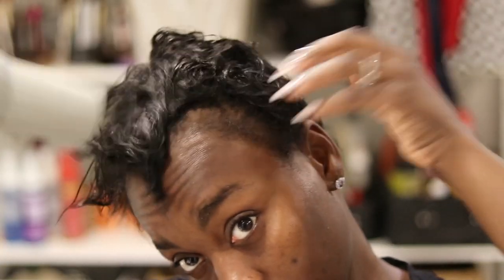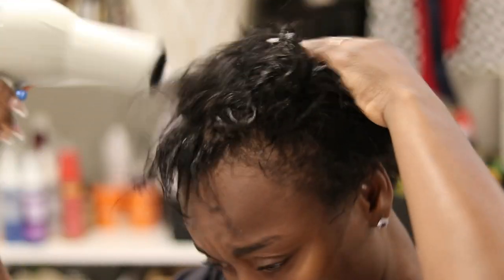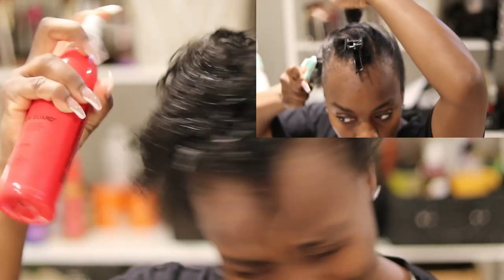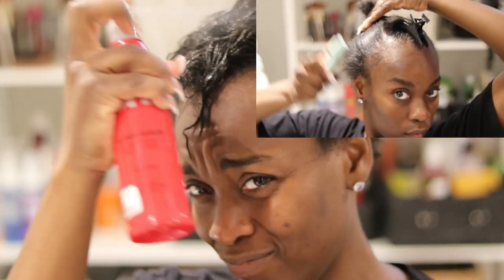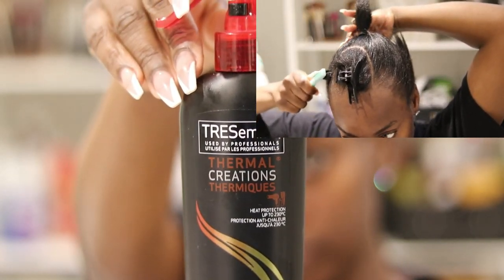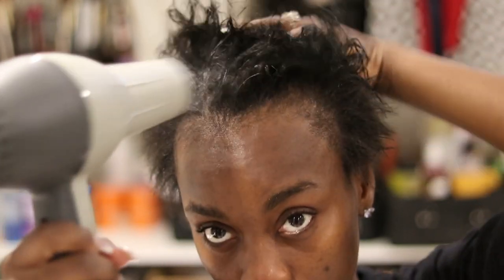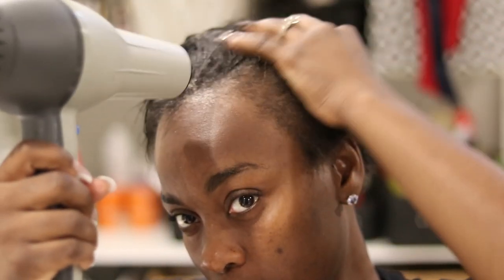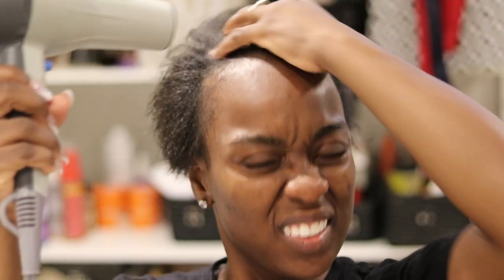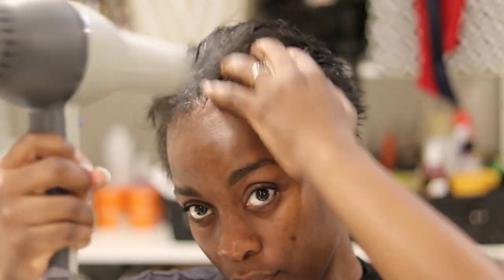This is my relaxed hair. I'm blow-drying it right now, and before fully blow-drying I put in some CHI Iron Guard and some TRESemmé Thermal Creations — these are heat protectors. I'm going to be styling my hair into a ponytail with some side bangs. If you want to see how I transform my short relaxed hair into a sleek ponytail look, check out the next video — I'll link it below once it's available.